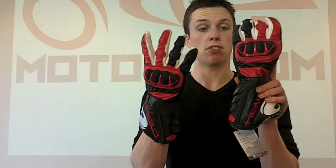Hi everyone, welcome to Motoso.com. Today I'm going to talk to you about the Hailed Pole Position Gloves, these gloves here. These are racing gloves.